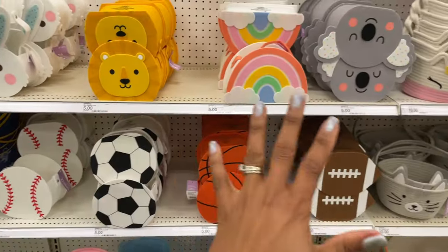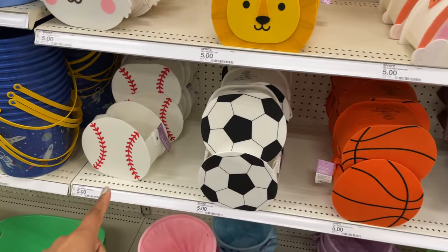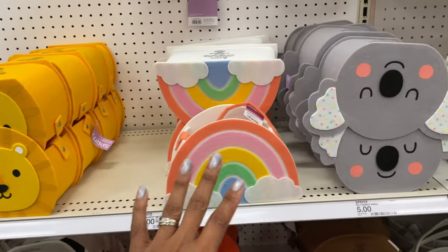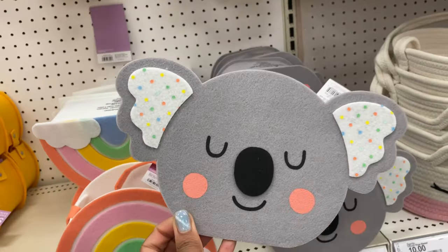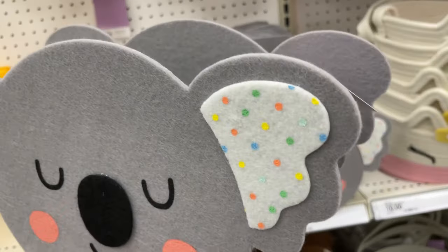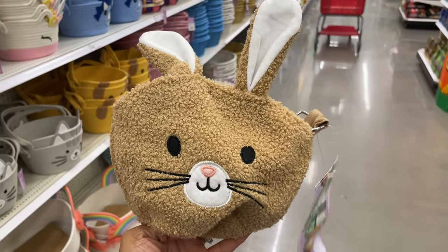They've got one with a cute little bunny coming out and another with a cute little pink bunny hatching. There are quite a few felt ones as well — football, basketball, soccer, baseball — some are animals like bunnies, a lion, a rainbow, a koala bear. These are all five dollars with a little handle on the inside. They are all felt.